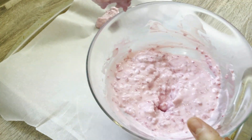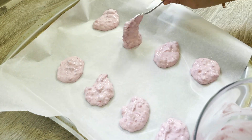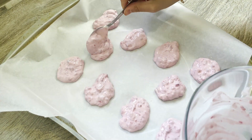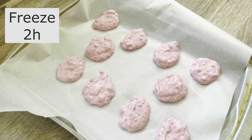Next, I use a spoon to scoop hefty dollops of the mixture onto a baking tray, making sure they're as similar in size as possible. In retrospect, it might have been a better idea to use muffin molds. I pop the tray into the freezer for two hours, allowing the bites to harden and set.